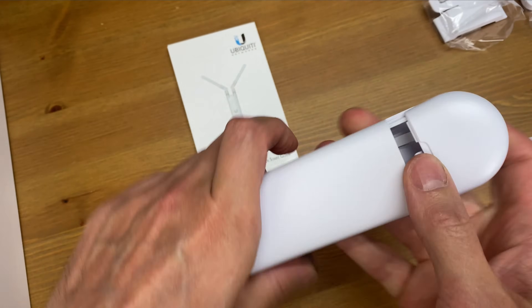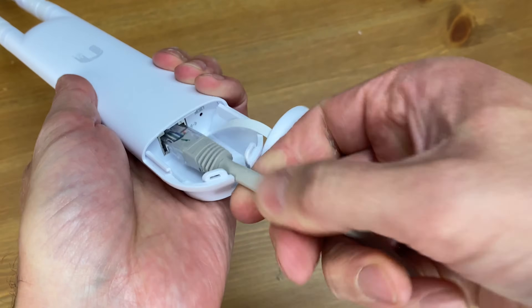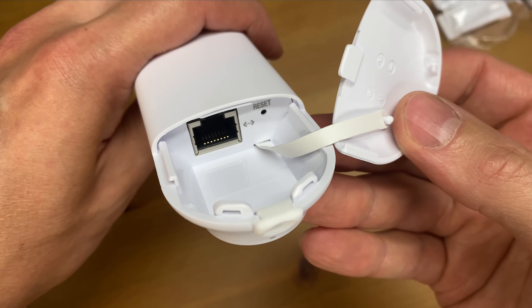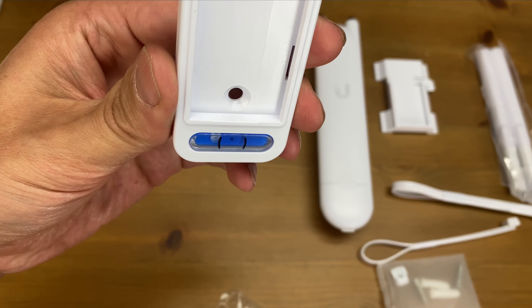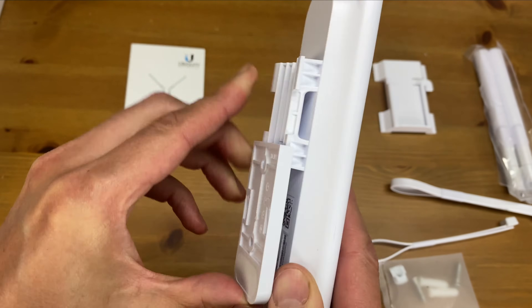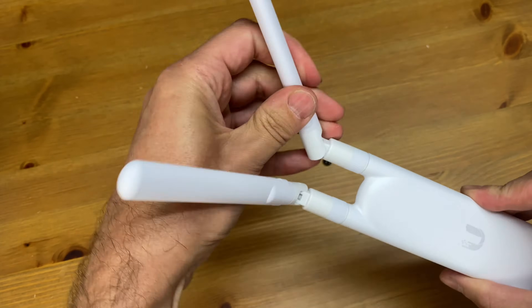On the bottom of the device there's an Ethernet port — this is where I'll connect it to my network from my PoE switch, which will also provide power to the access point. So I don't need to use the power cord or the PoE injector that came with the unit. The mount has a level installed on it, and the back of the device has a bracket that slides right into the mount. Here's a quick time-lapse of screwing on the antennas — pretty straightforward.